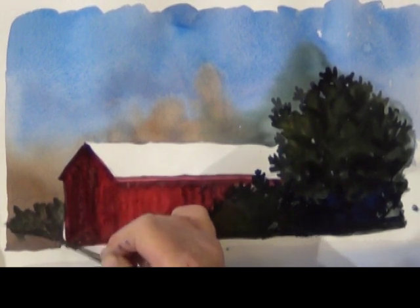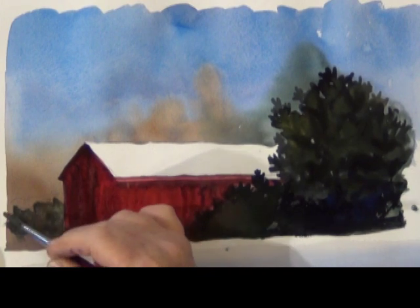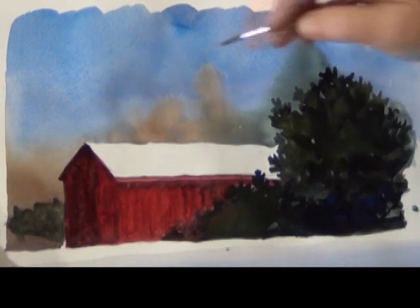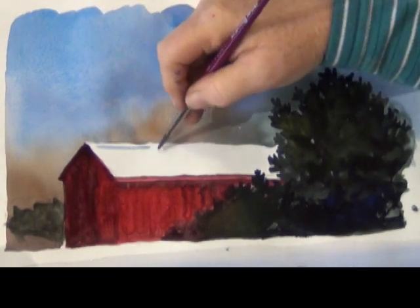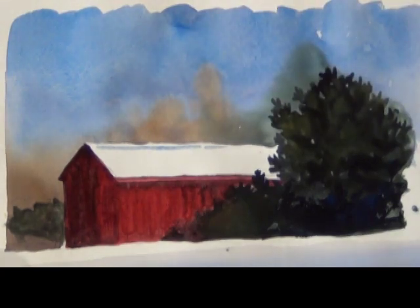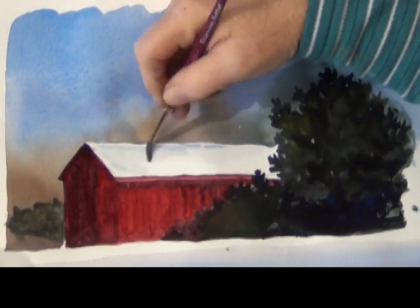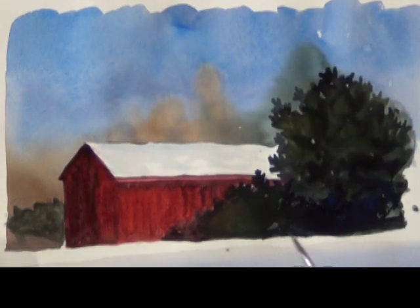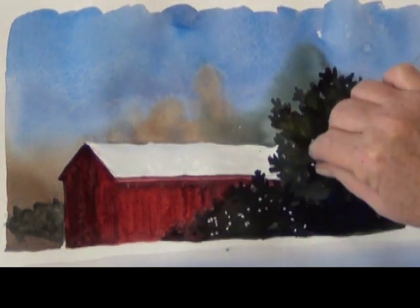I also want your eye to jump over to the other side, so I put a little bit of background with some of the green that was still on my brush — your eye will make the leap from one side of the barn to the other. The snow on the barn looks pretty stark if you leave it completely white, so I put a hint of blue and pull it down a bit.